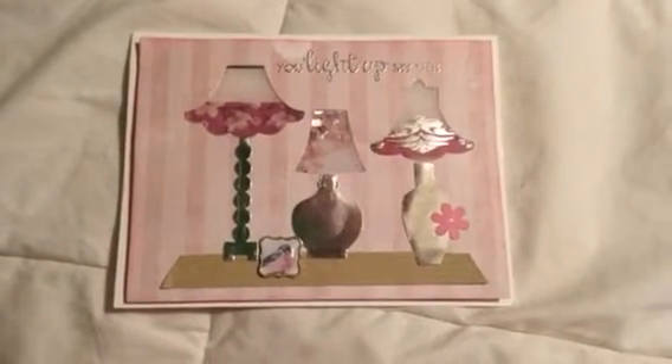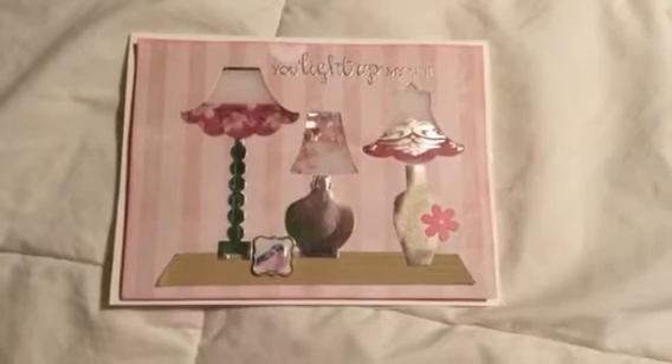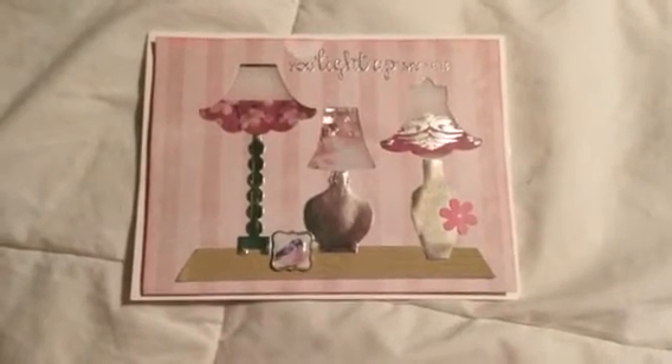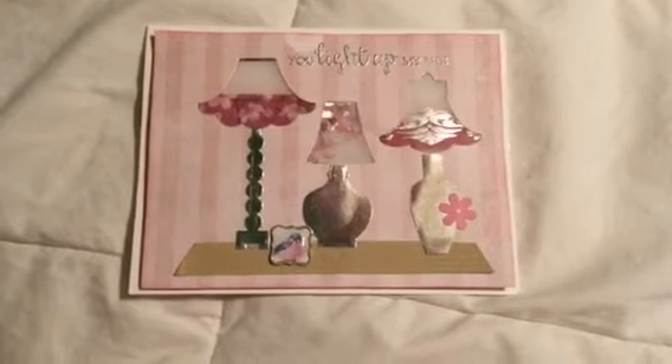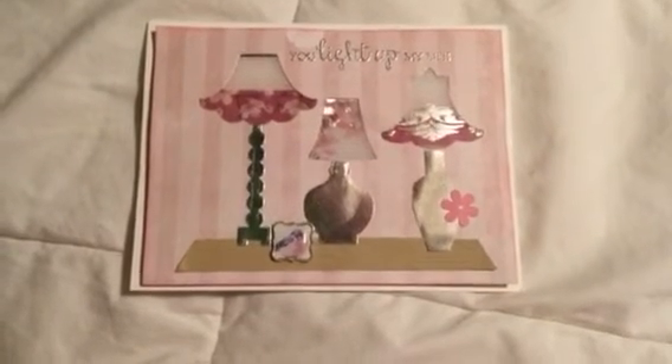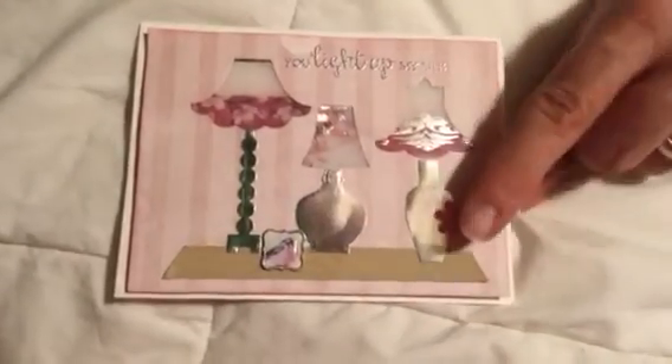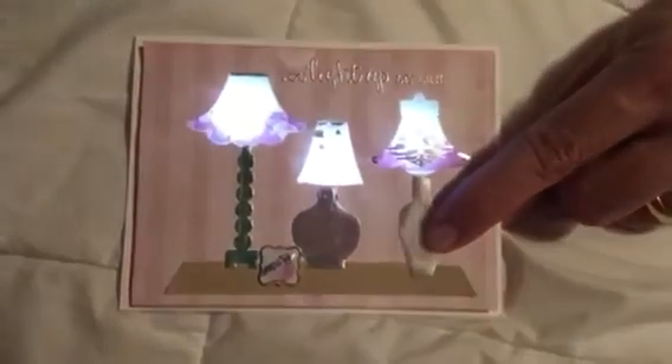Hi everybody, it's Viola. I made this card with the Secret Garden set from Bow Bunny and the Tailored Expression stamp die set called You Light Up My Life. I've got three lamps here, and when you push on the button, the lamps light up.